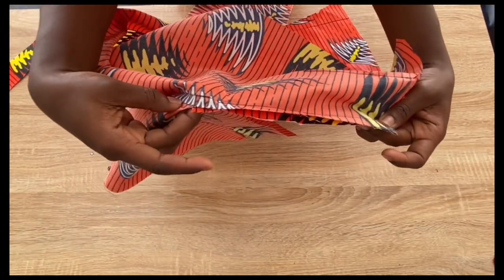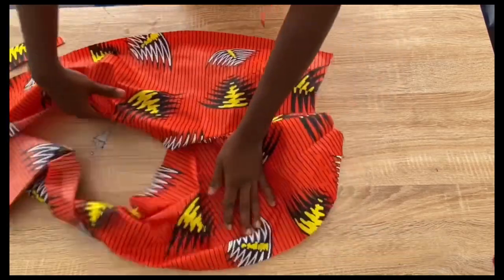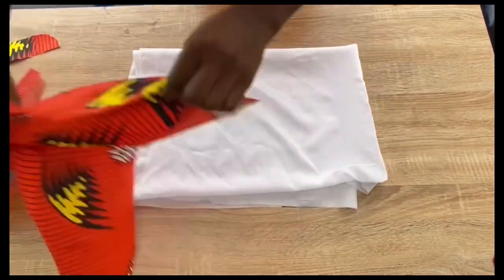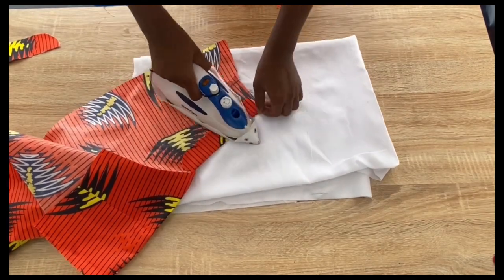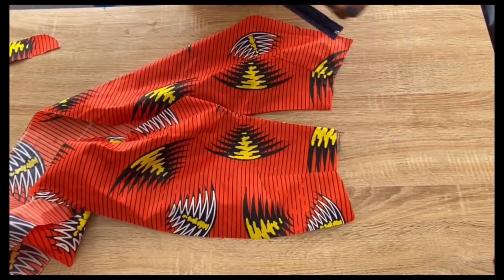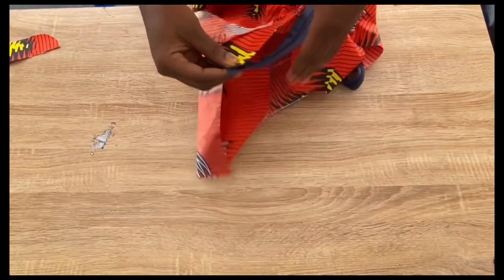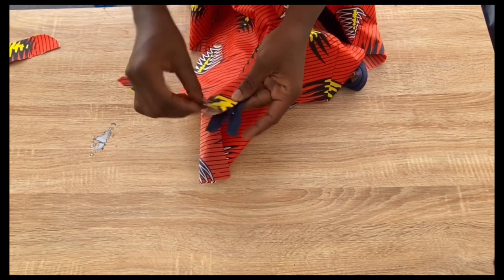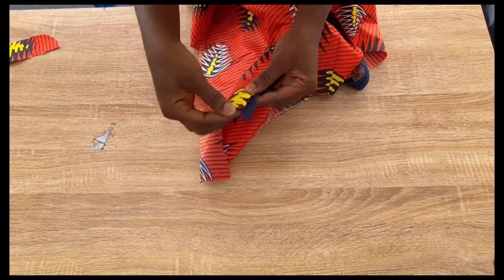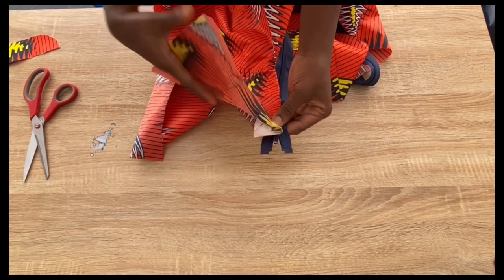After stitching that side, iron the zipper fly. Then place your zip on the trouser — the ironed zipper fly part — making sure it covers the teeth of the zip so the teeth are not showing. After positioning, pin the zipper fly to the zip only.